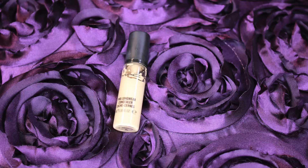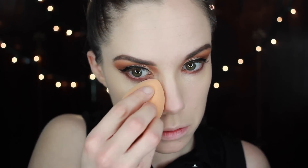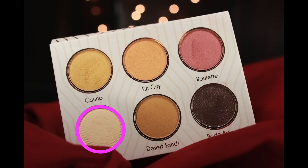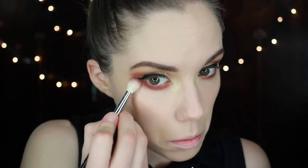Then I'm going to use my Pro Longwear concealer over the top of that. Next I'm going to take this shade called Mirage for my inner corner highlight — I just discovered it when I started using this palette and it is gorgeous. There is nothing like it that I've ever used before. It is so beautiful, it's kind of iridescent and yellow. If you guys have this palette, try this color for your inner corner. It's amazing.